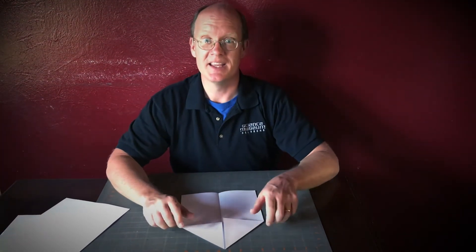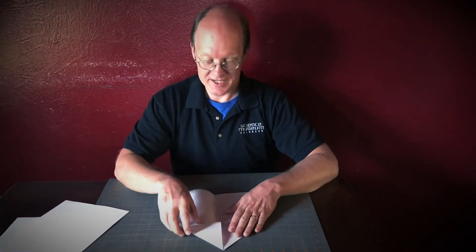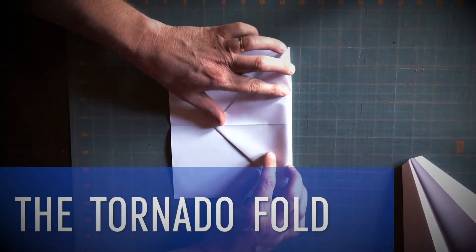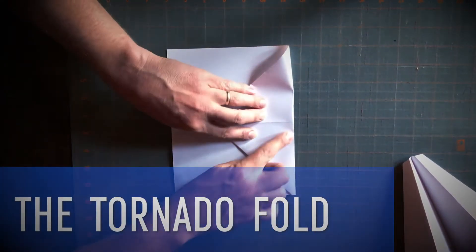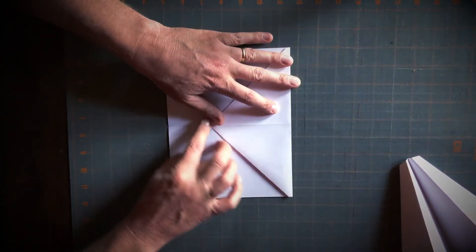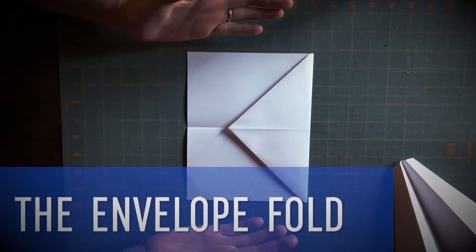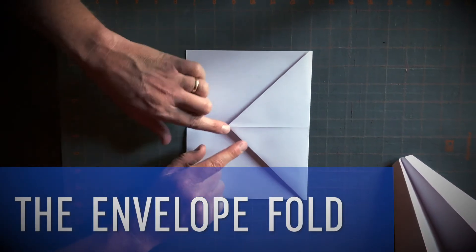Now the next step is the tornado fold. Take your housetop right here and put it right inside — just like that — so you get a shape that looks something like this. Some people call it an envelope fold; I like to call it the tornado fold.